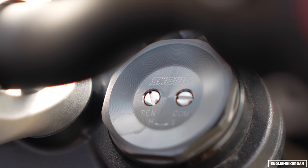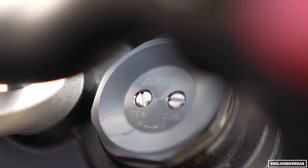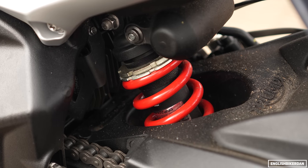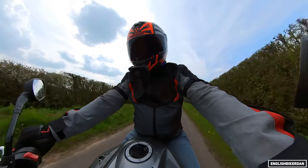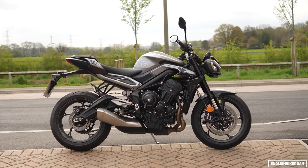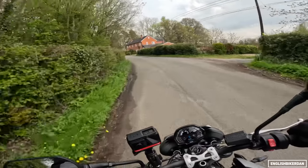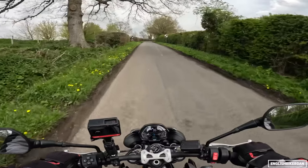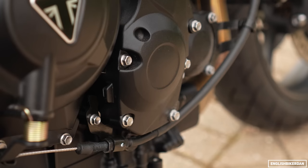We've got Showa big piston separate function suspension at the front, fully adjustable, and at the rear a Showa piggyback monoshock — again fully adjustable with rebound, compression, and damping. We have a gorgeous chassis, sharper looks, new electronics. It's got an IMU this time, and a quick shifter as standard.